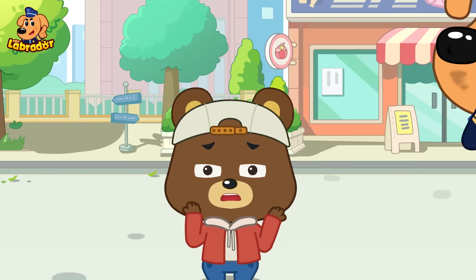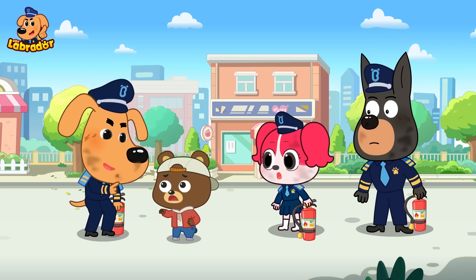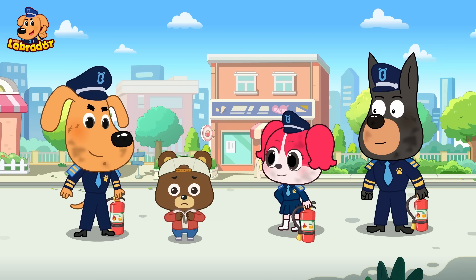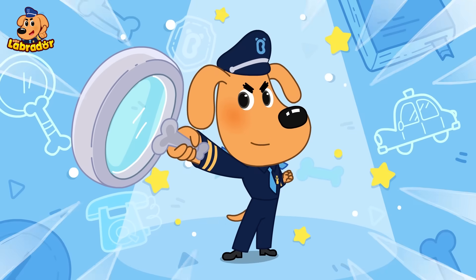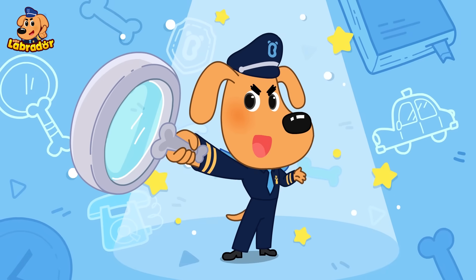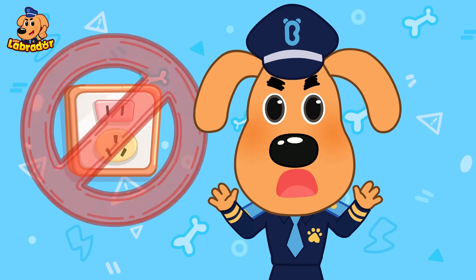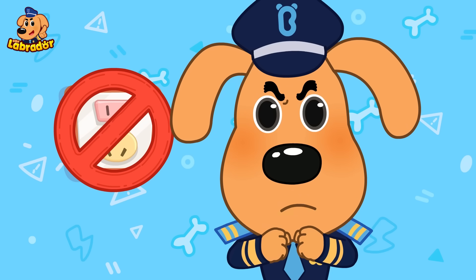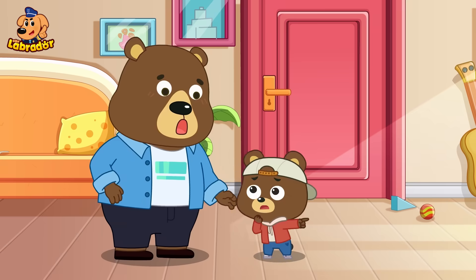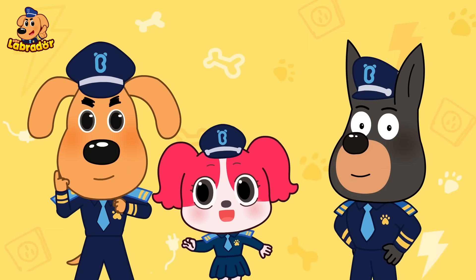Oh, that was so scary! Little Bear, you should stay away from sockets, okay? Uh-huh! I got it! Sheriff Labrador's safety talk! Kids, sockets are very dangerous and you should never touch them. If you do, you could get seriously hurt by electric shock. So if you need to use electricity, ask an adult for help. Please remember that!